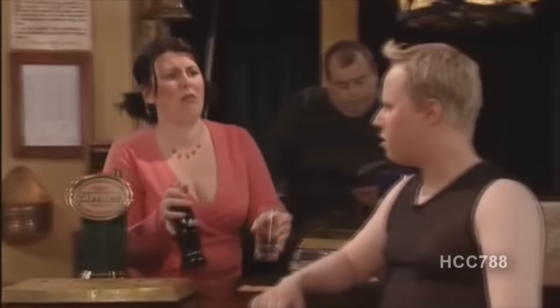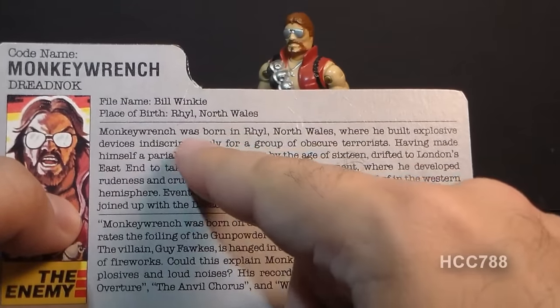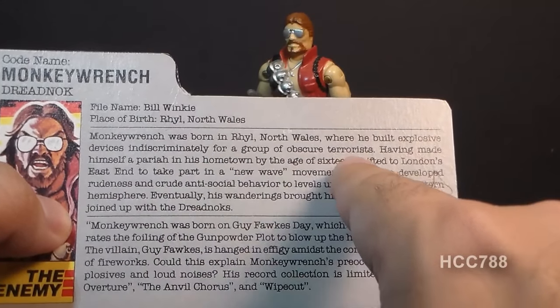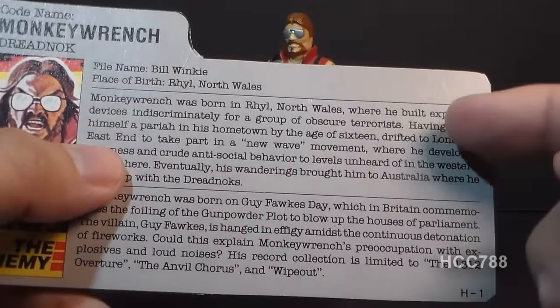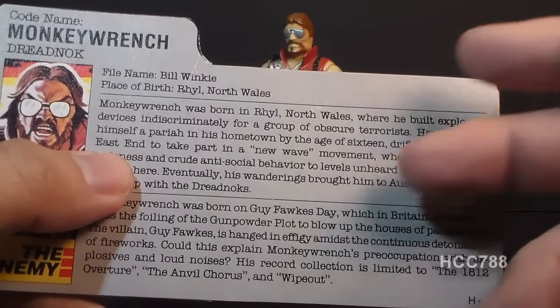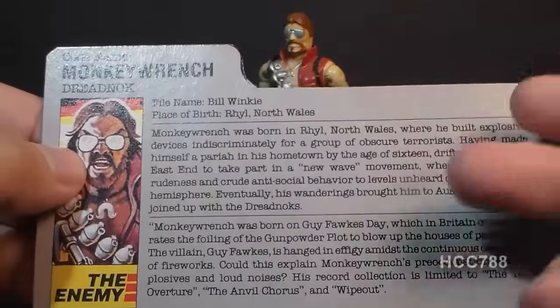To my American viewers: what do you think of when you think of Wales? Do you think of the Prince of Wales, or maybe the series Torchwood, which was set in Cardiff? The file card states that Monkey Wrench was born in Real North Wales, where he built explosive devices indiscriminately for a group of obscure terrorists. Welsh terrorists might seem like a weird concept, but there were actually some Welsh nationalist militant groups operating from the 60s to the 70s, and Monkey Wrench may have been making bombs for them.